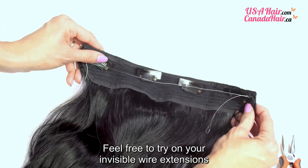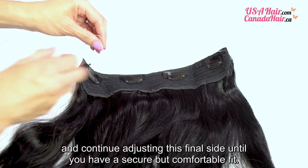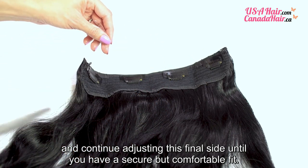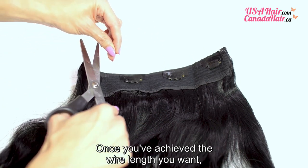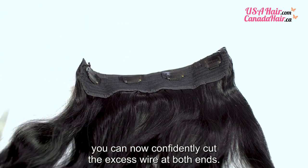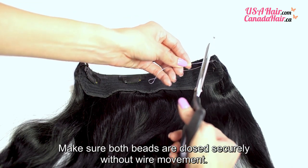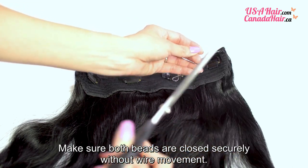Feel free to try on your invisible wire extensions and continue adjusting this final side until you have a secure but comfortable fit. Once you have achieved the wire length you want, you can now confidently cut the excess wire at both ends. Make sure both beads are closed securely without wire movement.